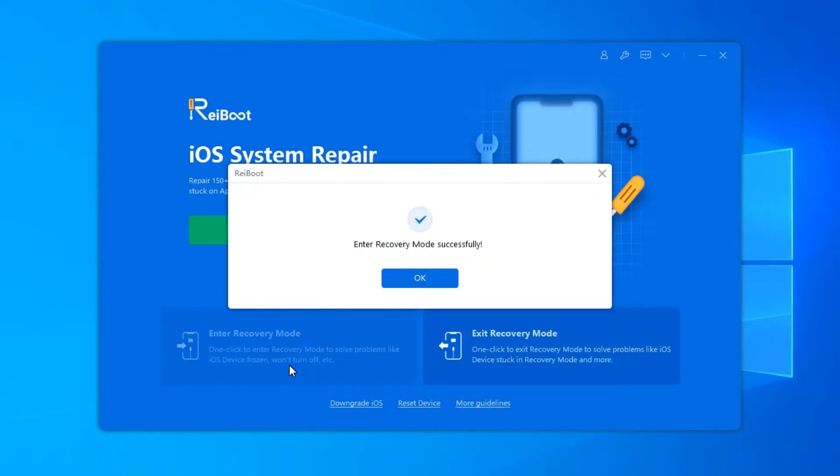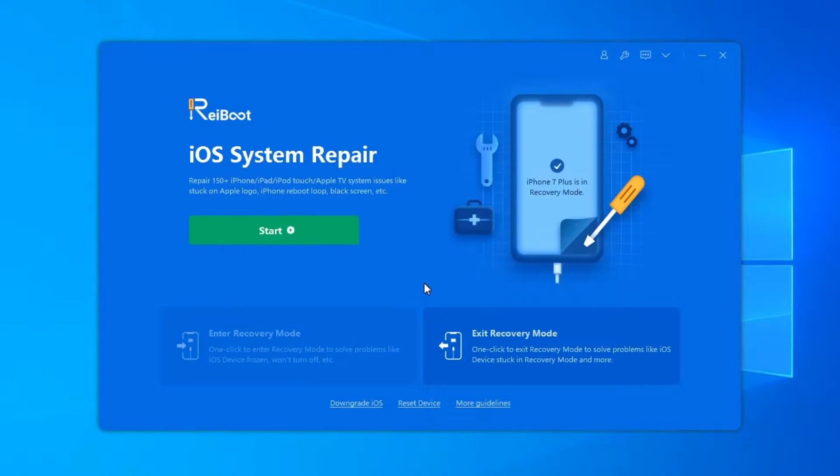Less than one minute, your device will be in Recovery Mode. You'll see the iPhone screen displays the connect to iTunes or computer logo.